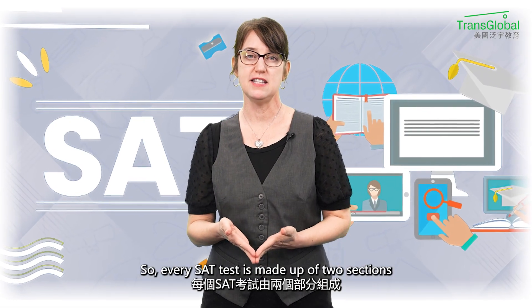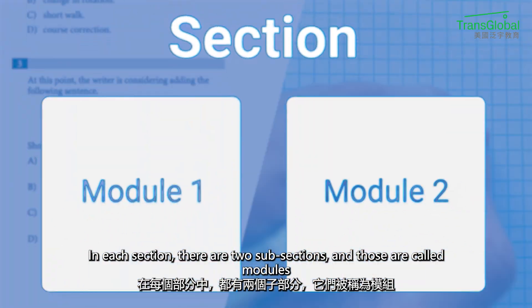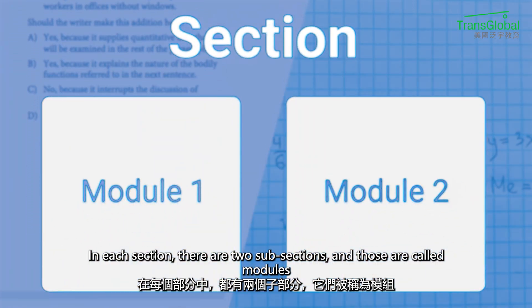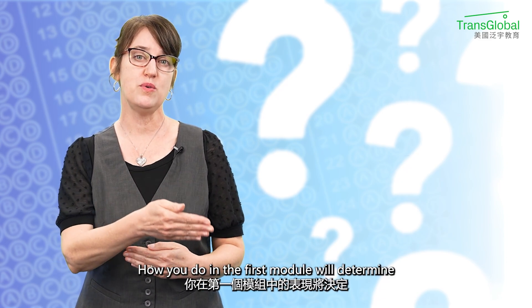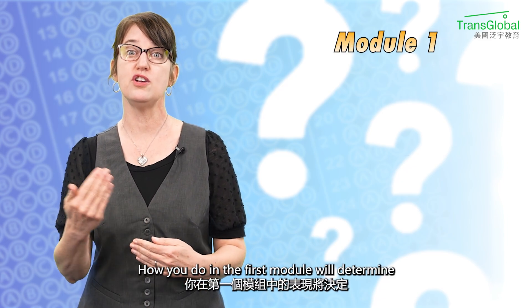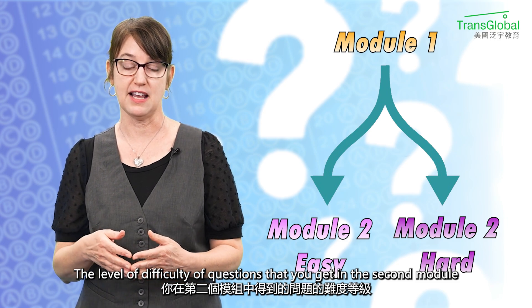Every SAT test is made up of two sections. In each section, there are two subsections called modules. In multi-stage adaptive design, how you do in the first module is going to determine the level of difficulty of questions you get in the second module.